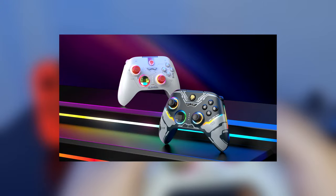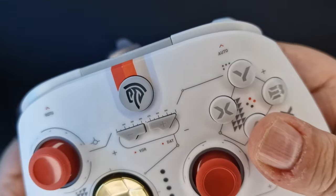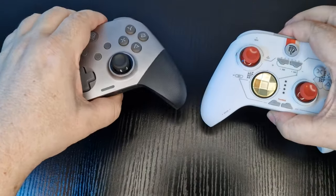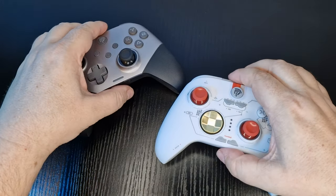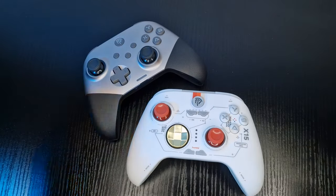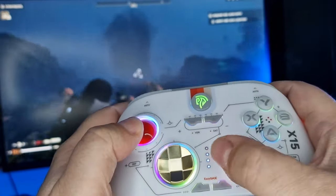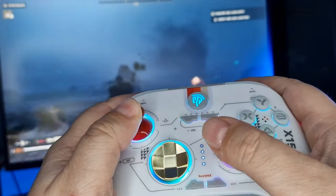The X15 comes in two flavours. The one I have is called Starfield, and there is also the darker Mecha. It weighs a surprisingly low 228 grams compared to the X10 weighing in at 355 grams. Being a wireless controller, it uses a 1000mAh battery with a 15 to 21 hour use time, but can also be used plugged in via USB-C.